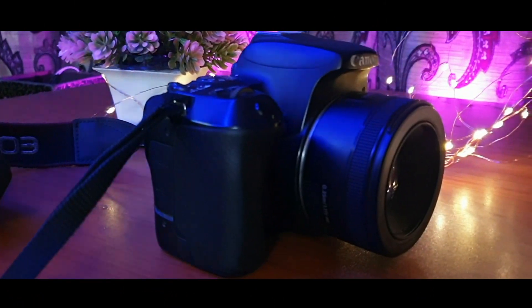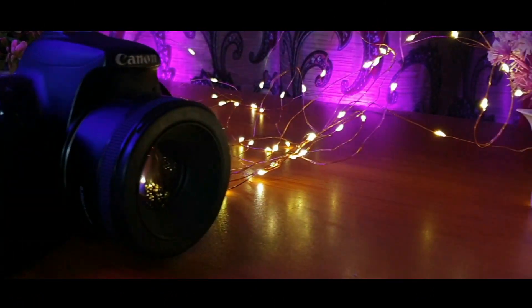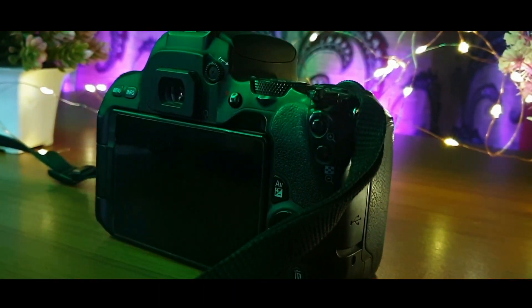So guys, now I will show you my camera. I use a Canon 200D for video shooting. The video quality of the Canon 200D is really good, as you guys can see.